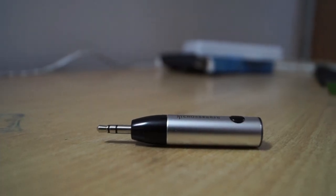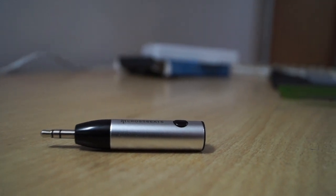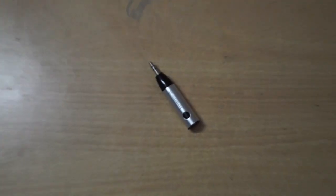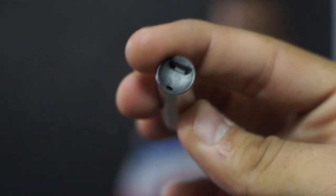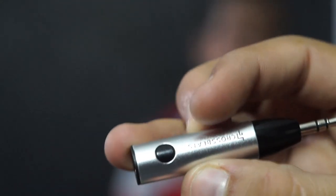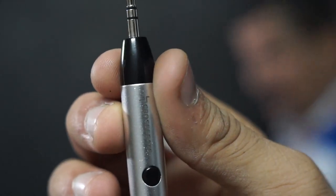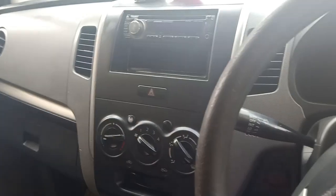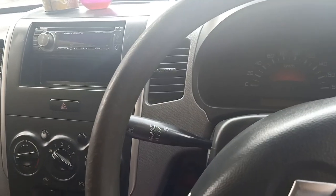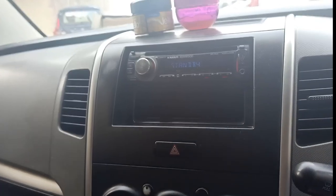This device is made up of half plastic and half metal and gives a premium build quality feel. It can be easily carried due to its small pocket size. The device has a charging port and a mic at its bottom, and a power on/off button at its left. It weighs about 0.2 grams and features Bluetooth 5.0.